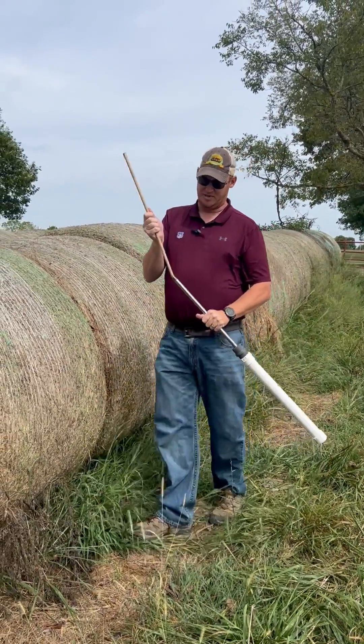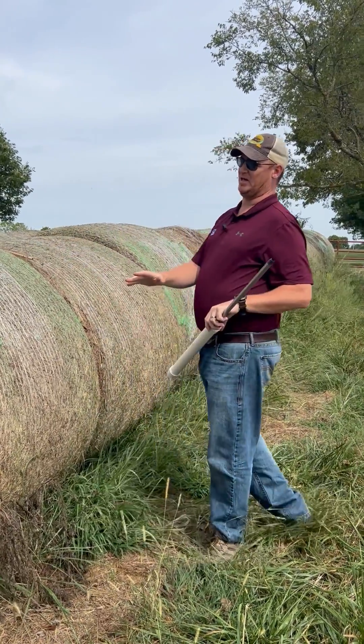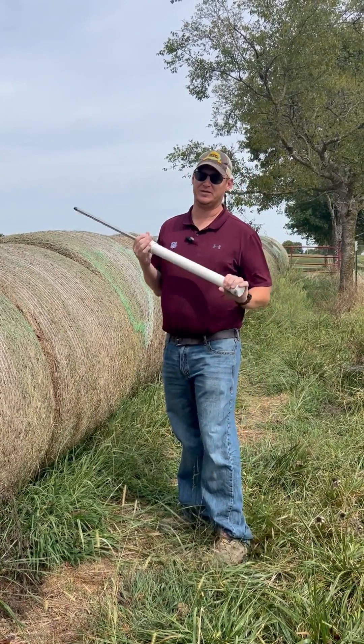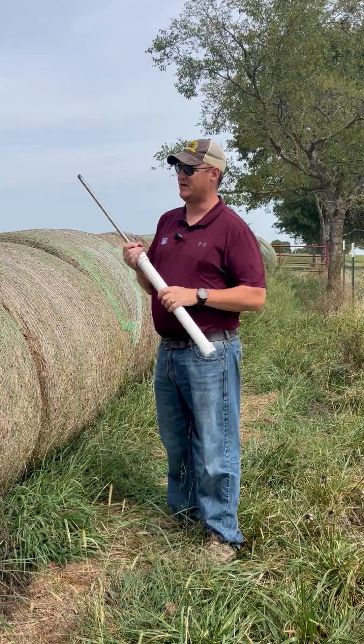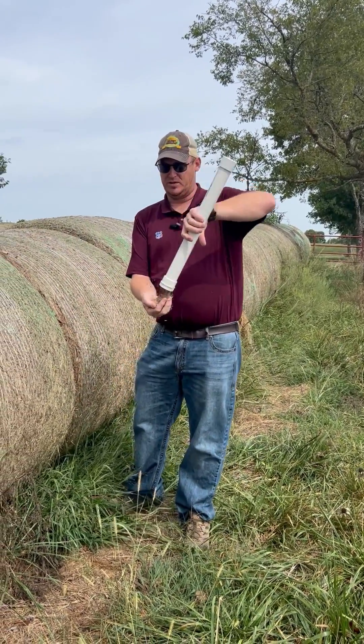We're going to clear that sample. I've got a line right here of 18 bales — I'm going to take half. I'm going to do at least eight cores out of this to get a representative sample to make sure that that entire field is analyzed properly.